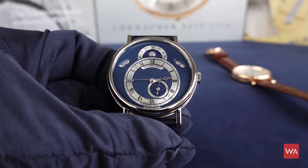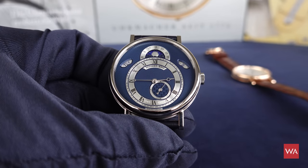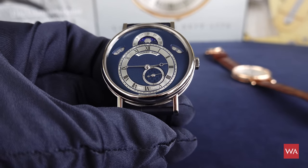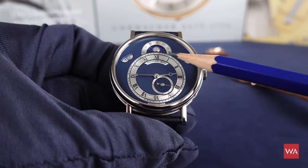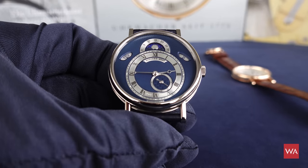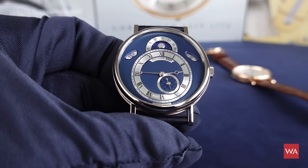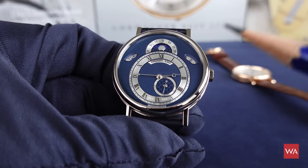What is special on this white gold version is the dial. The Breguet Reference 7337 existed before in a white gold case but only with a silver dial. Now it features a two-tone dial in blue and silver. It's a white gold dial that has been worked by guilloche — engine turned as you say in English. So lots of hand work done on the dial.